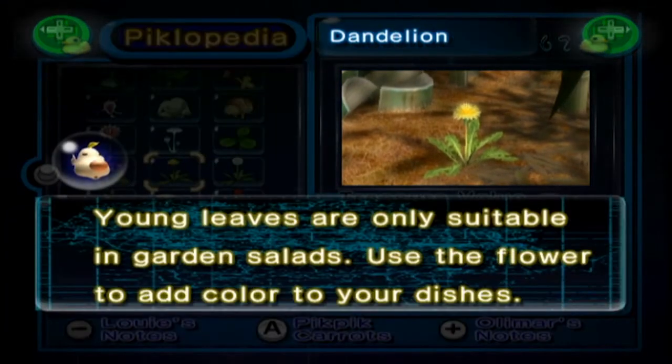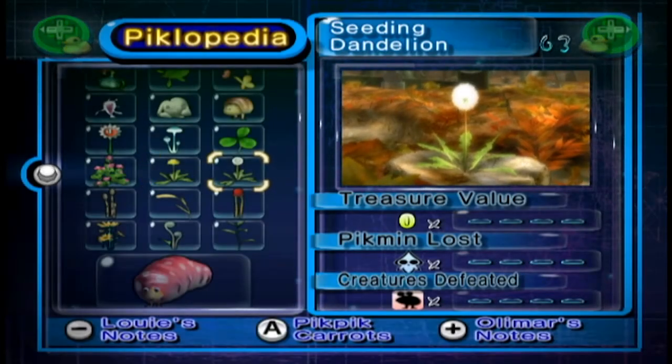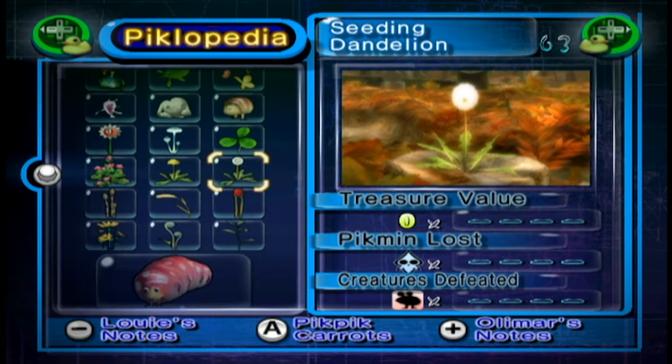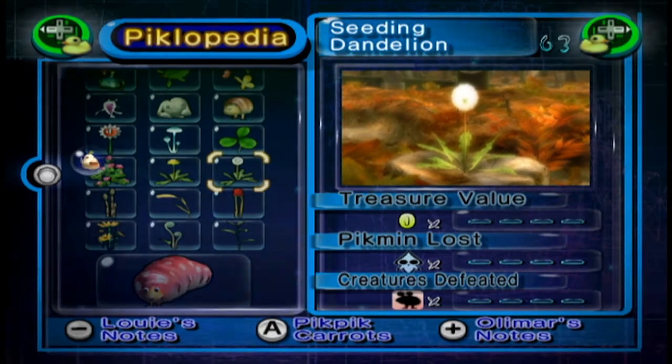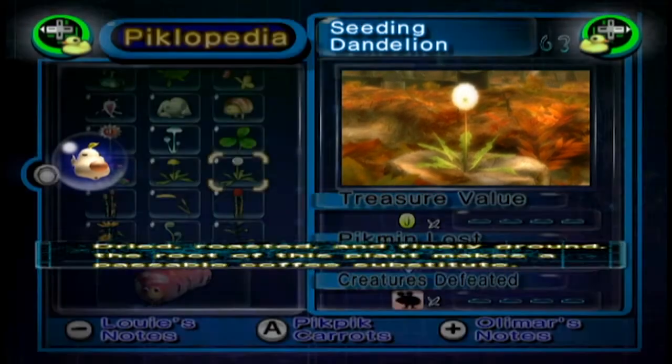The Dandelion — I think they are actually poisonous. Young leaves are only suitable in garden salads. Use the flower to add colour to your dishes. Apparently not poisonous then. The Seeding Dandelion — dandelion clock. I don't know if they have that thing in America where you blow them a couple of times to tell what time it is. It doesn't make any sense, but if no one's ever come across that I'm going to sound like an insane person. Dried, roasted and finely ground, the root of this plant makes a passable coffee substitute.